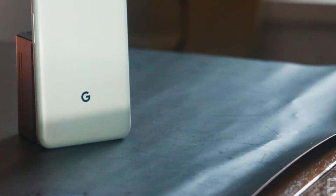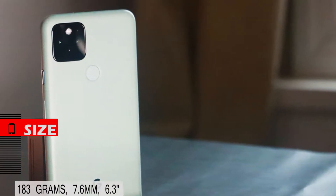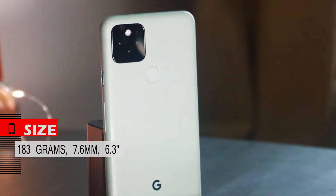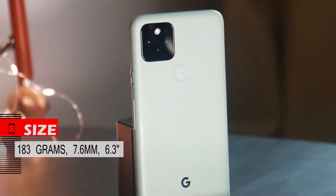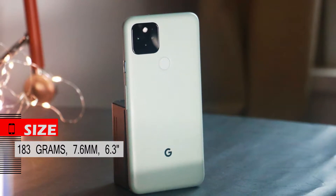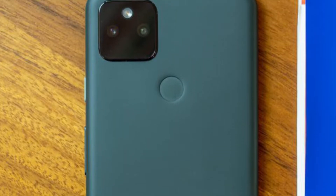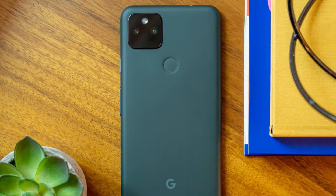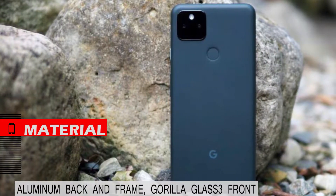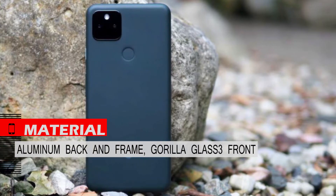In terms of design, we do not see much difference from the previous generation. This phone weighs 183 grams and is 7.6 millimeters thick, with a screen size of only 6.3 inches at a 20:9 ratio. Its curved edges, lightness, and excellent weight balance make it one of the most comfortable phones.